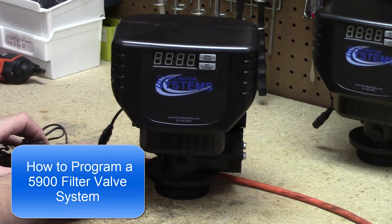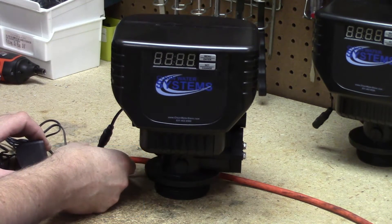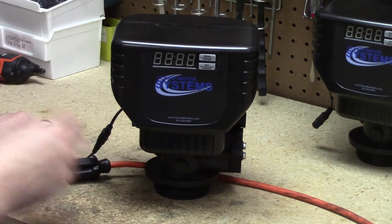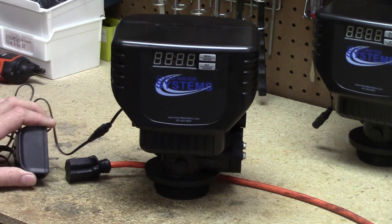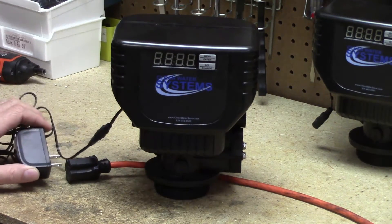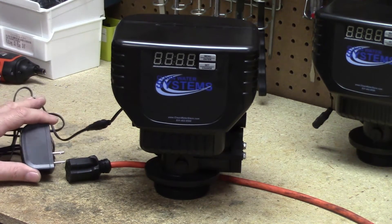Howdy folks, we're going to do another Clean Water Store instructional startup video. We're going to be programming a filter valve. This valve could be used for our Proox iron filter system, or it could also be used for a neutralizer, a sediment filter, or a carbon filter.